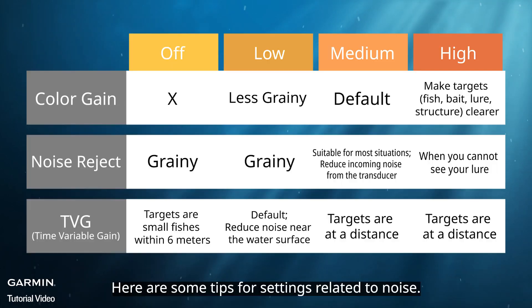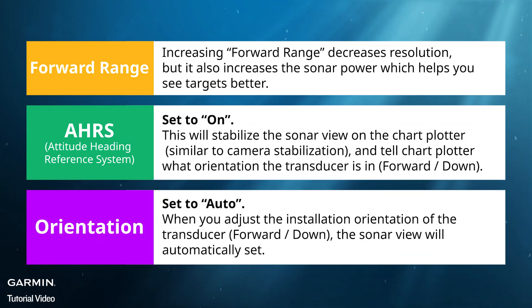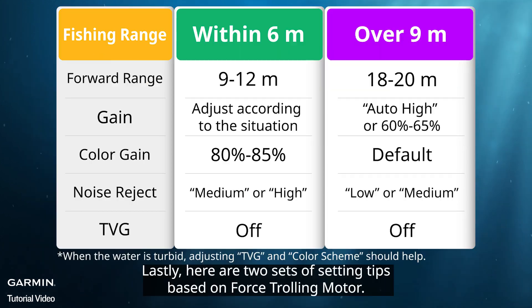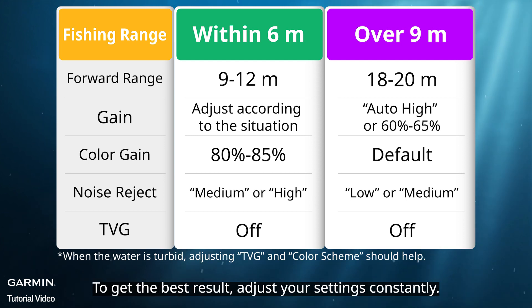Here are some tips for settings related to noise. Lastly, here are two sets of setting tips based on the Force trolling motor. Please note that when using LiveScope, there is no perfect setting. To get the best result, adjust your settings constantly.